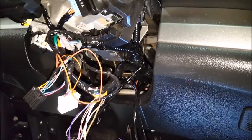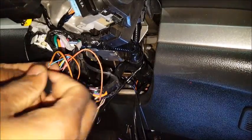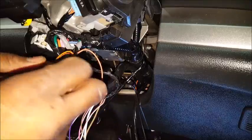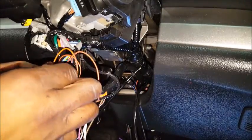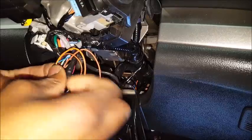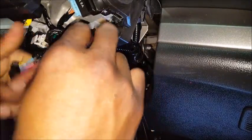Ideally you want to ground the remote start first. In my case I didn't ground it first, but it's not a big deal because the bypass module is unplugged. If you have the bypass module plugged in, you always want to ground first so you don't throw off the module during programming.